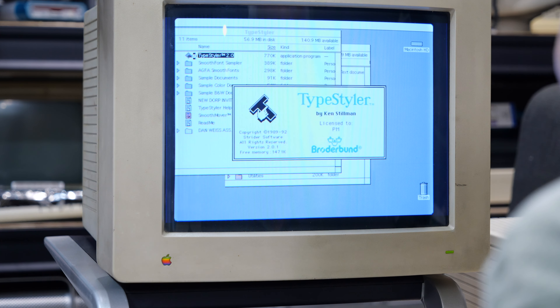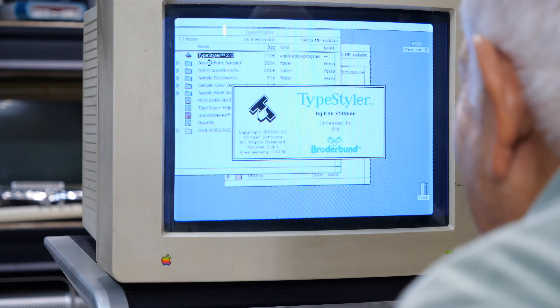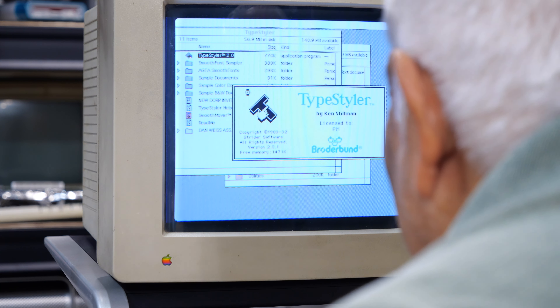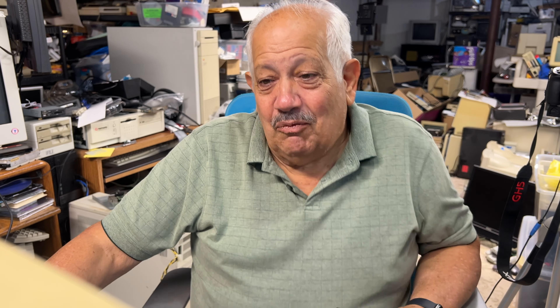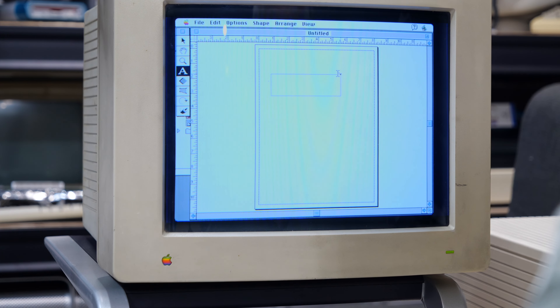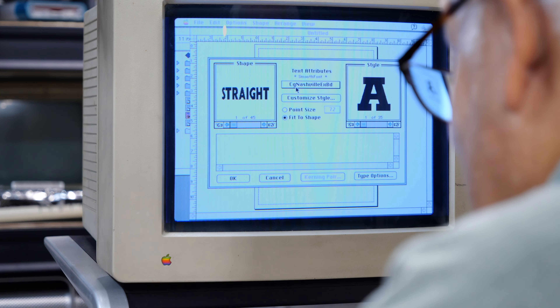They find 'License to PM' dated 1992 — Steve notes it's an updated version. They find Borderline Software — Dad says it was the first software he bought. Looking at Type Styler, they marvel at how simple the interface is, and how you could type in a box, make arcs, and overlay text. Steve says all this is just built into everything now.